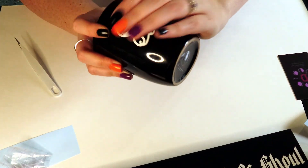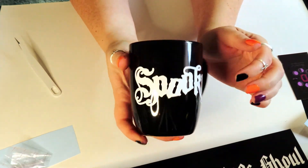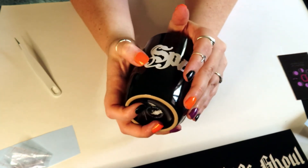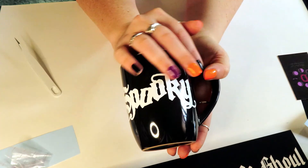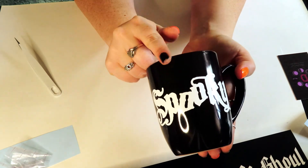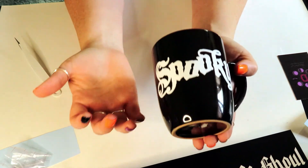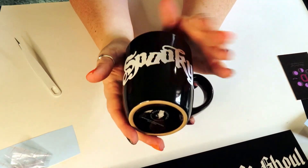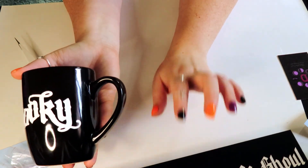And that is our little decorative spooky cup. This is actually going to be used to hold straws and stuff, so it's not really for functional purposes. But like I said, if you wanted it functional you could put a resin coating or a water-based clear coat over it — and make sure whatever clear coat you use is food grade so you can actually drink out of the cup. Now we're going to move to the outdoor section of the craft.